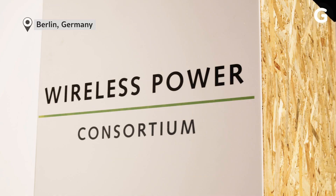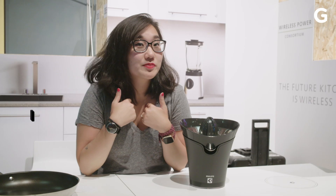We're here today at the Wireless Power Consortium. I have a cramped kitchen, you probably have a cramped kitchen, and we're going to see what a cordless future kitchen might actually look like.